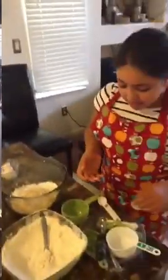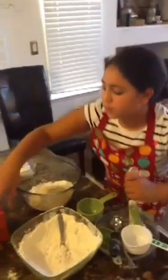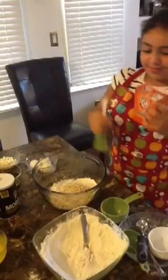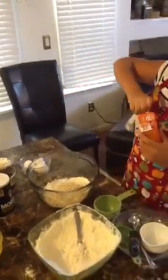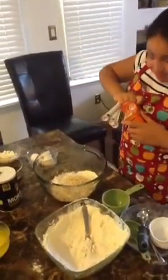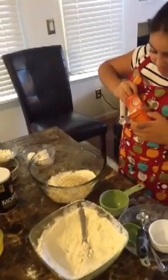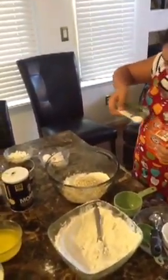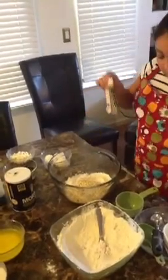And then you put one teaspoon of baking soda. And one teaspoon of salt — now, only one.